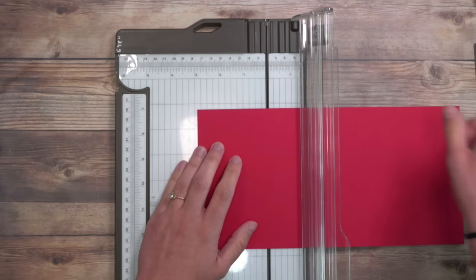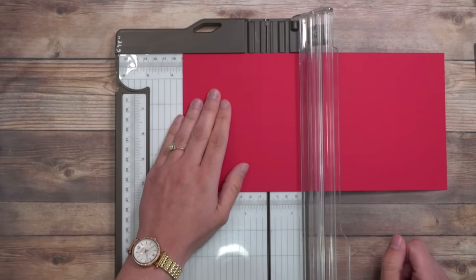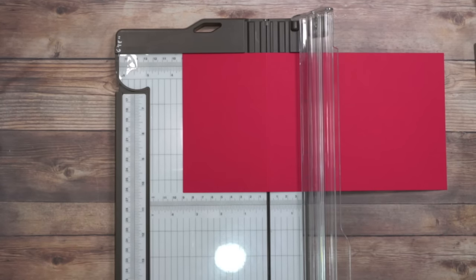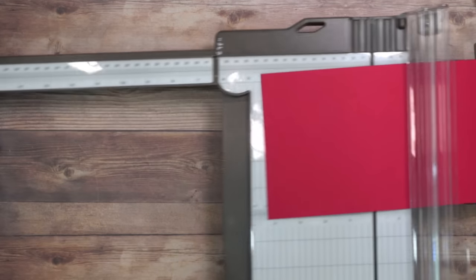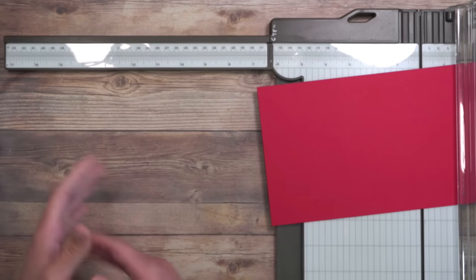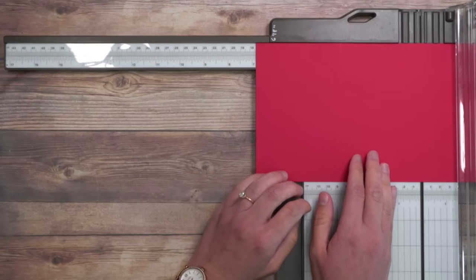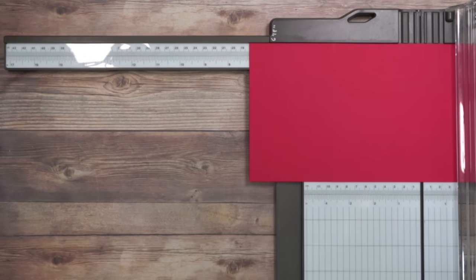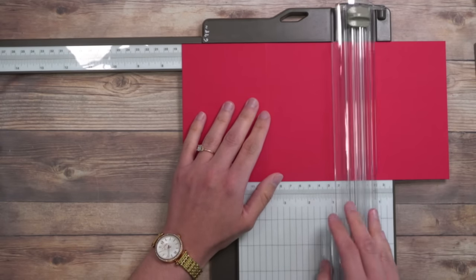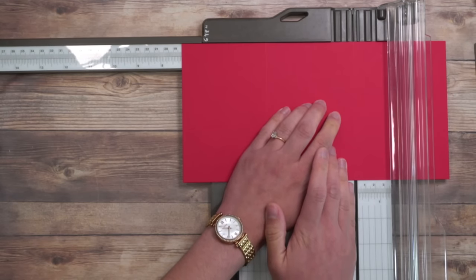I'm going to put it on the eleven-inch side and move it all the way to my flat edge top. My first score mark is going to be at three and a half. I'm gonna run that through a couple of times and lift it up. Now this is where the appendable arm — the one that goes all the way out to 17 inches — comes in handy. Not only is it great for scrapbooking, but it's really good for when you have multiple score lines that go past six and a quarter. The next score line is going to be at seven and one eighth. And then my last score mark is going to be at ten and five eighths.